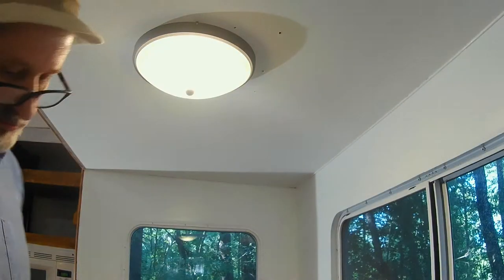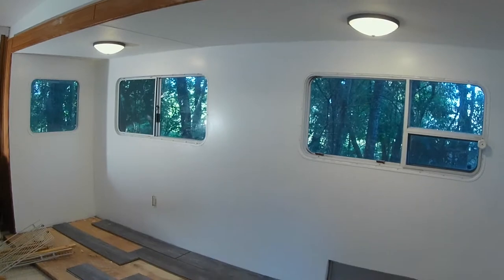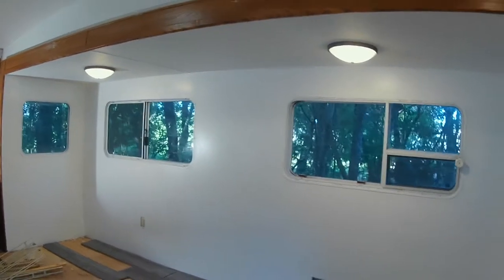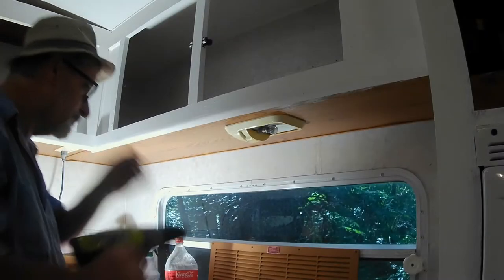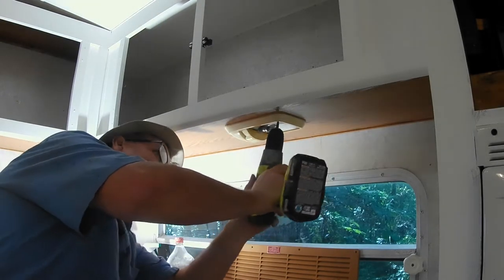Other than that, I really like the lights. Now that both lights are installed, let's test them out and see what they look like. Let's step back and get a better view — I think they look pretty sharp. Now on to the light above the sink. Going to change it out with a new low-profile LED light.